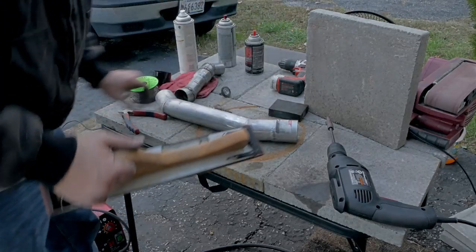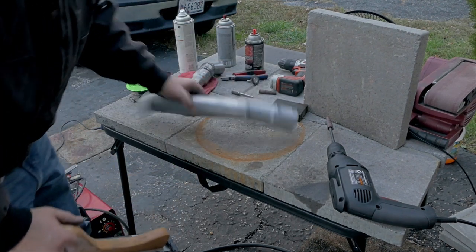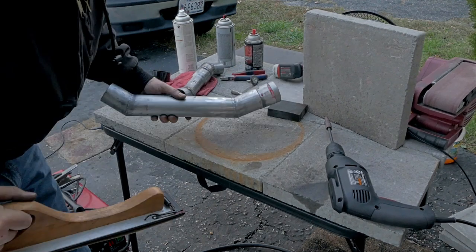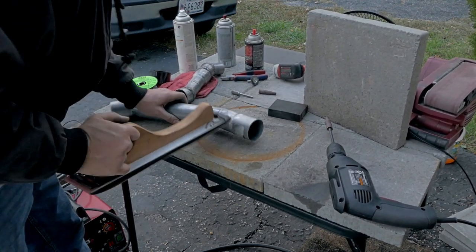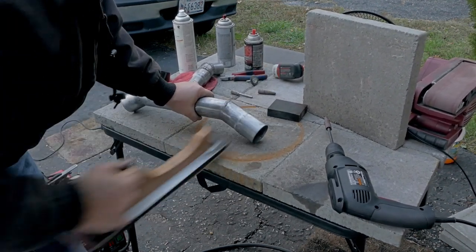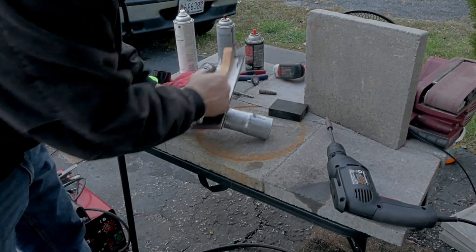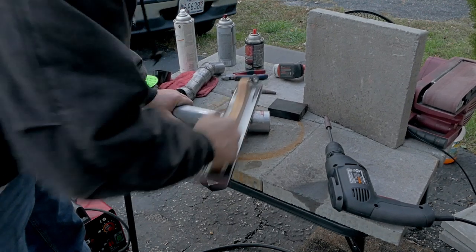I just found another method that works pretty good. Since we're talking about budget stuff, maybe you're making something for your budget turbo build. You just do this to the parts you don't want to look ugly. I mean, it's all going to look a little rough, but you at least won't want to punch yourself in the face when you pop your hood.